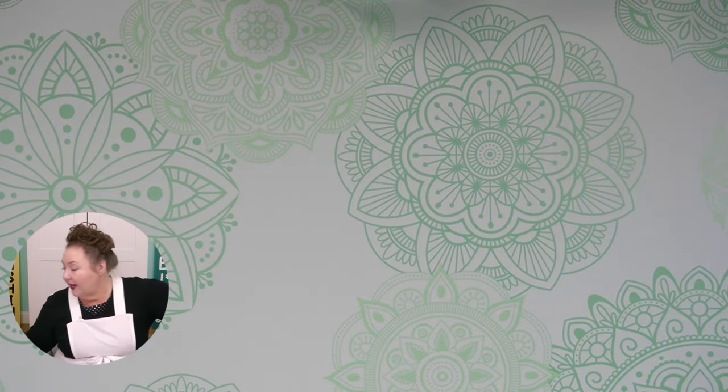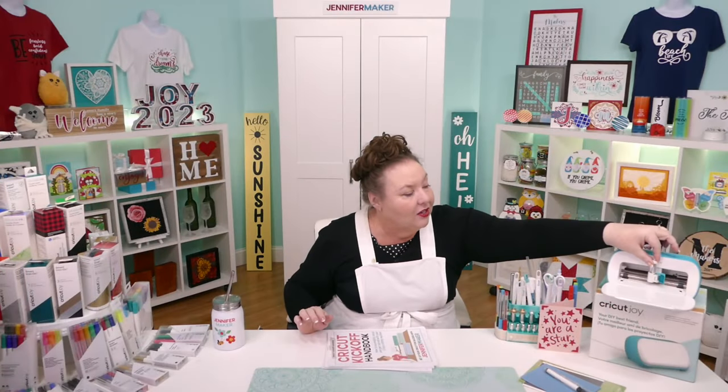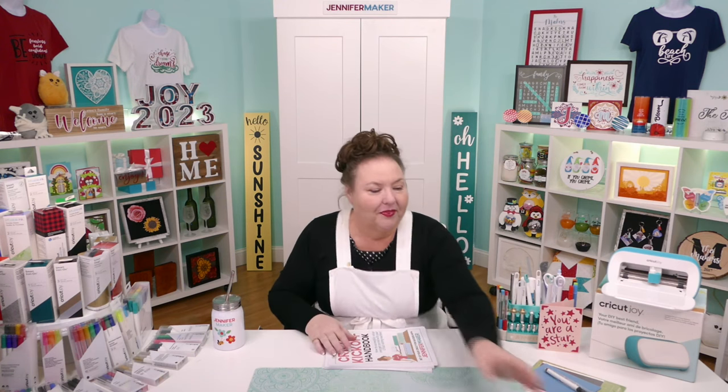It goes right back into the Cricut so easily — it just drops right in and closes. Now there is another tool that you can put into your Cricut Joy. It's not a blade, but it is a tool. Let me show you what that looks like. It is the foil transfer tool.